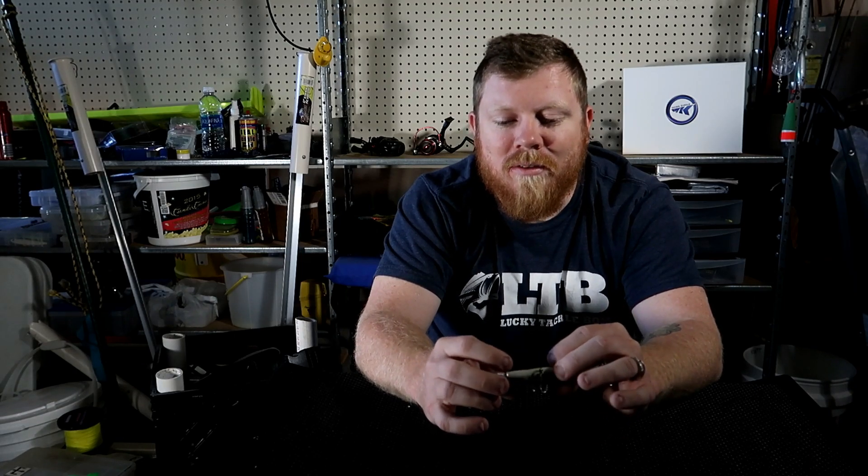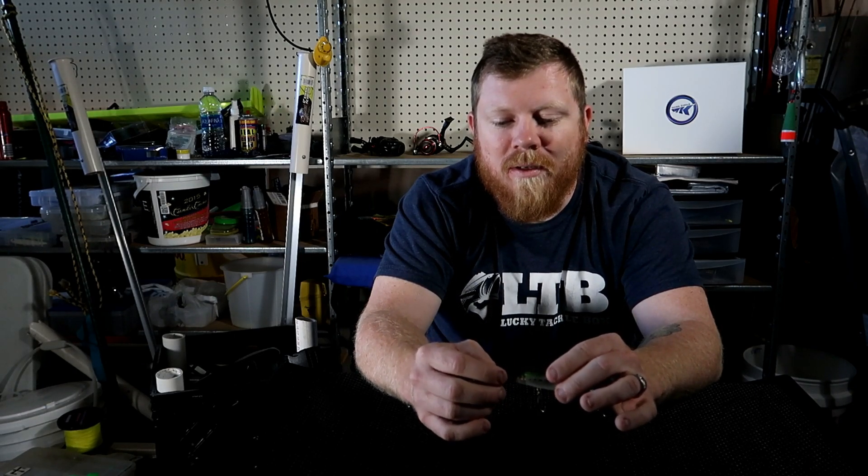I hope you guys enjoy that. I'm going to give a good example at the end of this video — continue watching after I say 'get out and fish.' I have a clip from last year of a really nice fish I caught. It was in the fall or spring — I can't remember exactly — but it was a great day out and the jerkbait was on fire that week.